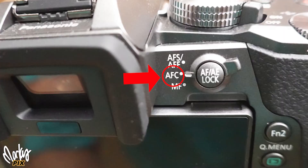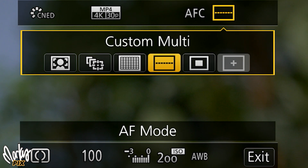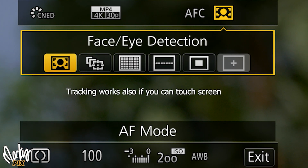Make sure, speaking of focus, you should have AF-C continuous autofocus on the back. And then for your focus area, don't use Y, don't use center — use face-eye focus, the little person symbol.